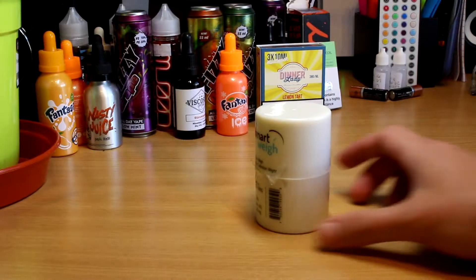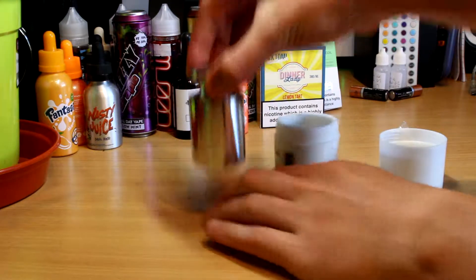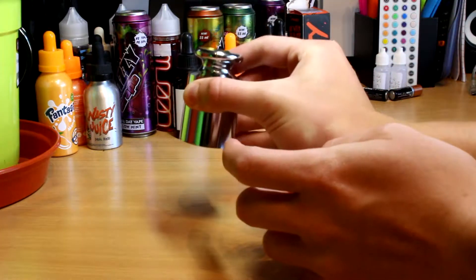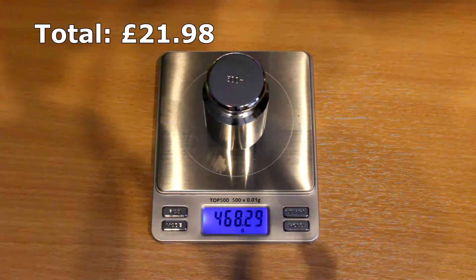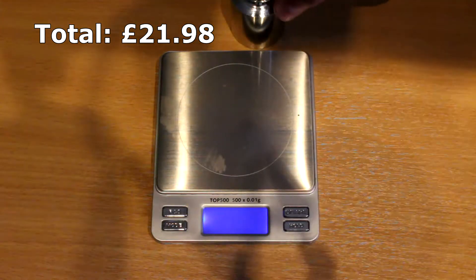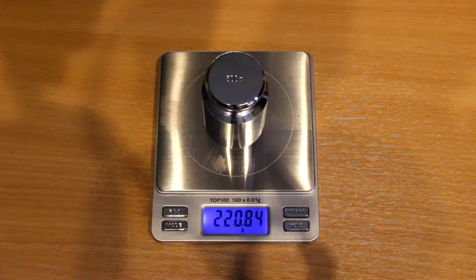Next you're going to need calibration weights. If your scales include them, great; if they don't, the weight you need is specific to the exact scales you buy. For mine I only need one 500g weight that costs £7.99 on Amazon. You may think you won't need one, but it's surprising how even over a day a scale can lose or gain a tenth of a gram or more, and that will really affect your recipes.